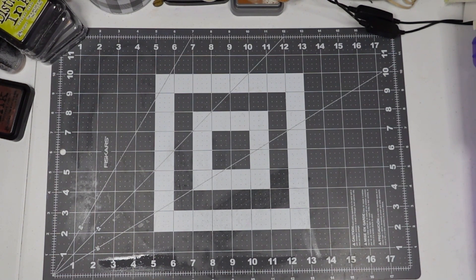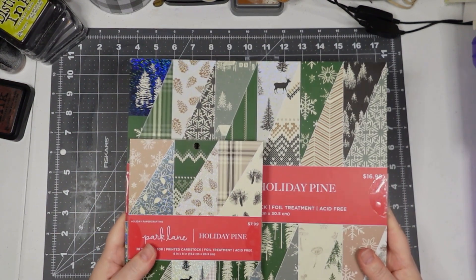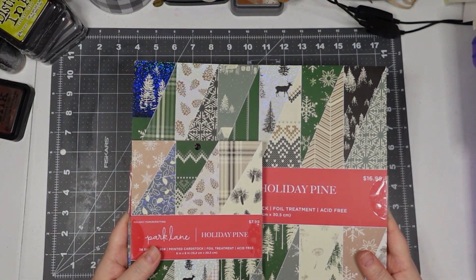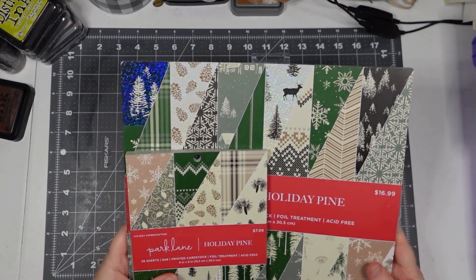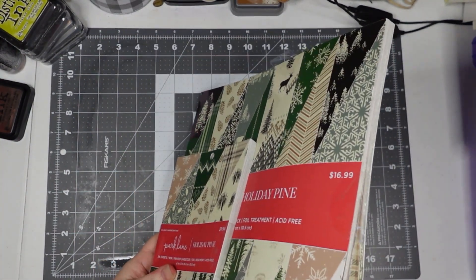I'm not sure why I did this — I really thought I fixed it — but I got Holiday Pine in 12 by 12 and 6 by 8. I think I'm set on this paper.